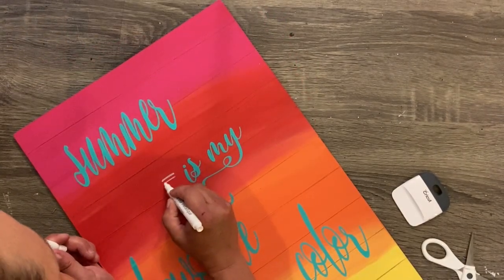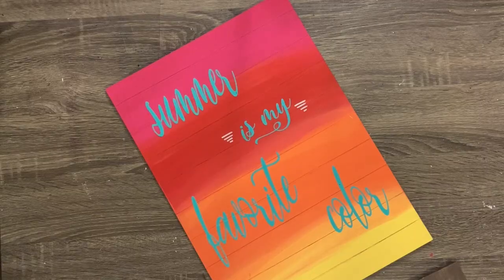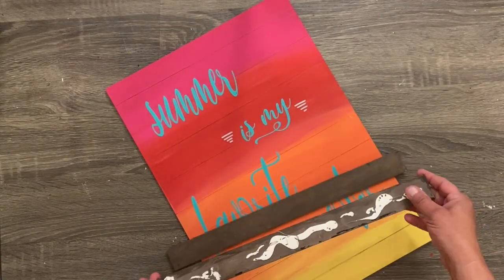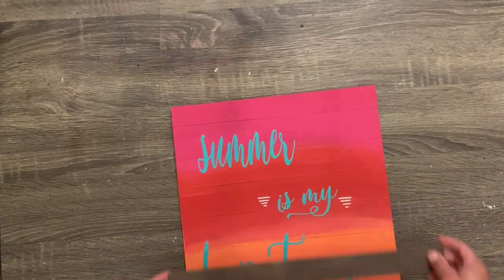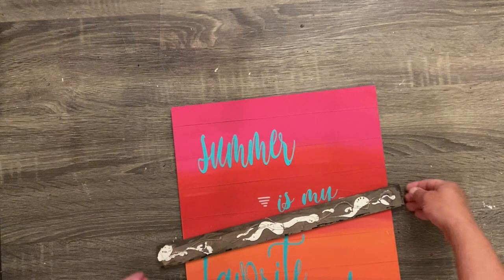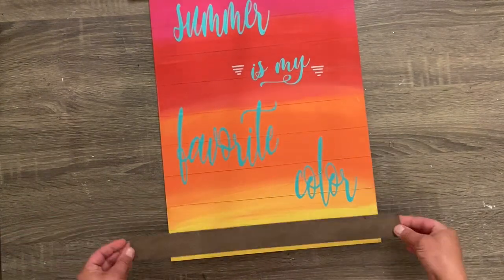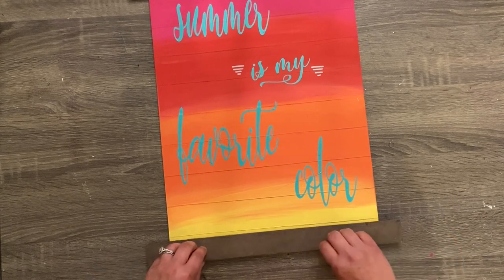I took a little white paint pen and wrote a couple of lines on the sides because I thought it needed something. I also had some paint sticks left over from another project and thought they were the perfect color — the perfect accent to add to the top and bottom of the sign. And that's it!